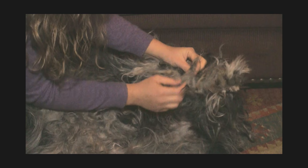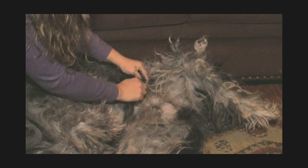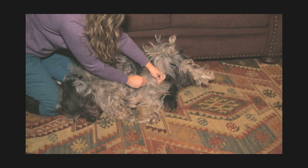Obviously she likes this — most Bergamascos find this very relaxing. She's letting me do her legs, and the same thing goes with the legs and the rest of the body. You want to make sure that the area right around the tail and the behind is also all opened up as it tends to clump. Sometimes I shave the belly. Her belly was last shaved when she had puppies over a year ago, so it's all grown back, and she does have little flocks on her belly but I just try to keep them thin.